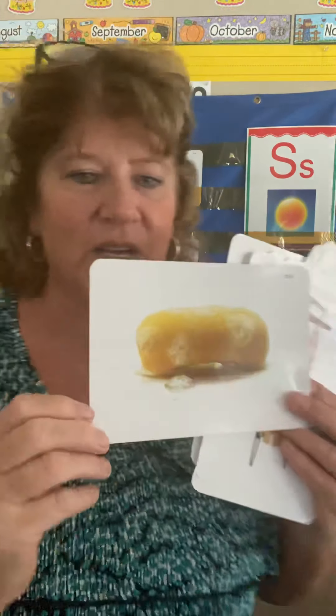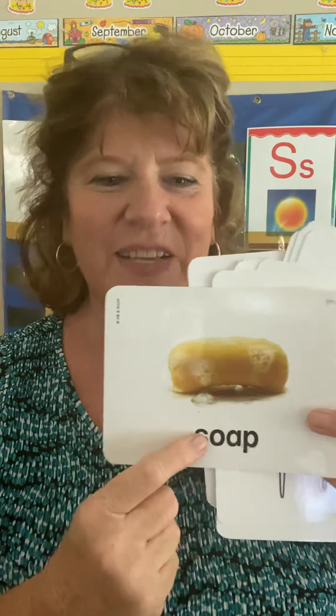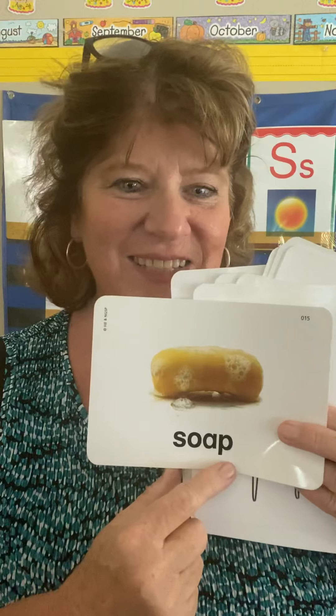We all know what this is — it's a bar of soap. And everybody needs to be using soap right now to get rid of all those bad germs. Go ahead and go outside, get germs, and then really, really wash your hands — because you don't want to get germs in your mouth. Soap starts with S, you hear the O — S-O-A-P — the A is silent, and you hear the P. Soap. There's the word.